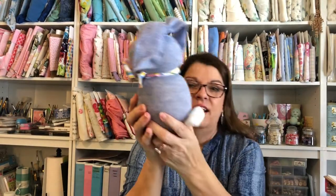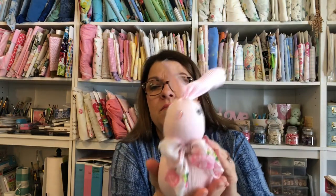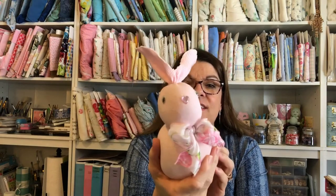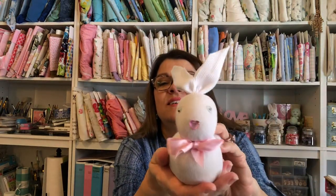This past week I did a tutorial on making a sock bunny. I made a little pink one, a little cottontail, and a little baby one — aren't they cute! Check out the link in my description box if you want to learn how to make them.